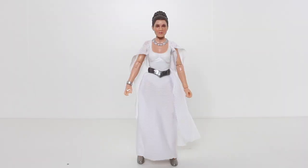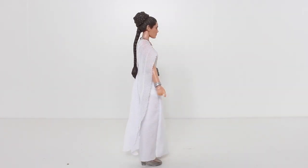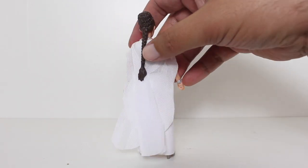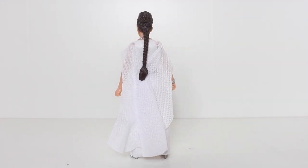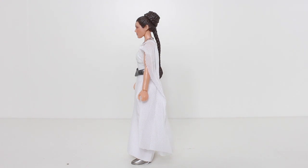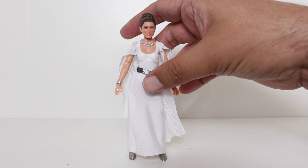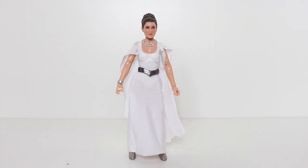Here's a figure I was happy to see Hasbro make a Black Series figure of. I think her ceremonial outfit from the end of A New Hope is pretty classic, even though it's just for one scene, and you don't see it made into a lot of toys. There hasn't been a Hot Toys of it yet, so props to them for making it.